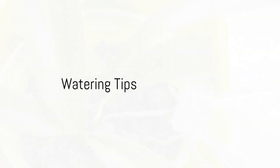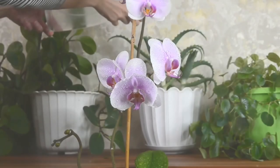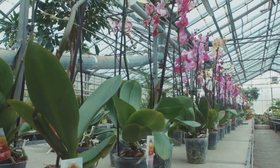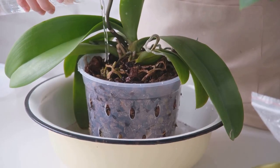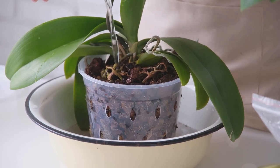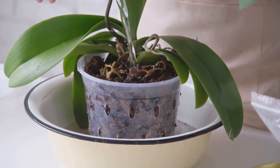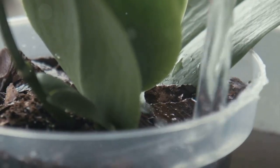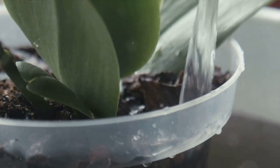Moving on to watering. Orchids aren't big fans of soggy soil. It's best to let the soil dry out slightly between waterings, which usually means watering about once a week. This can change based on the season, humidity levels, and the specific type of orchid, but once a week is a good starting point. Be cautious — over-watering can lead to root rot, which is as grim as it sounds.